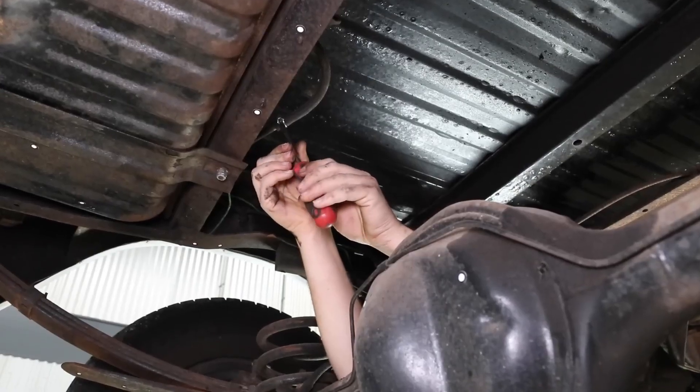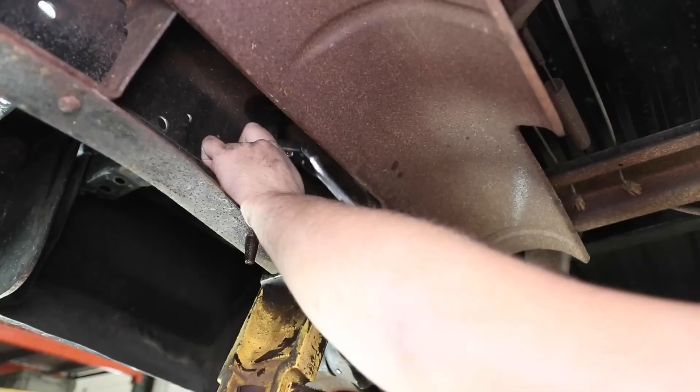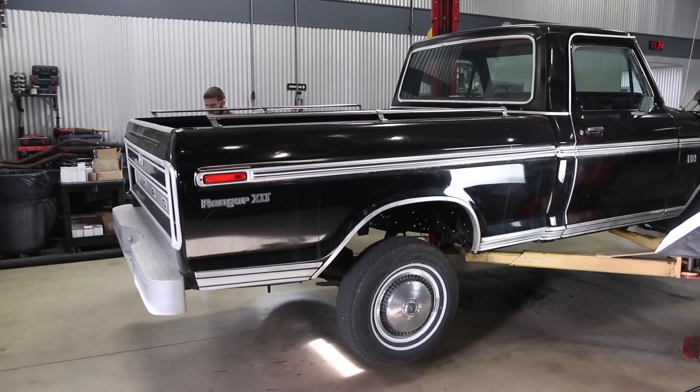At the rear of the truck, we utilize a proven four-link design to provide a low stance while still retaining full use of the bed floor and load capacity of the truck.